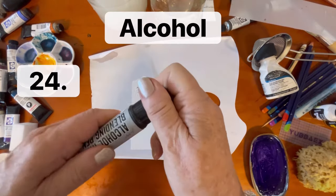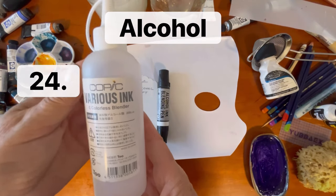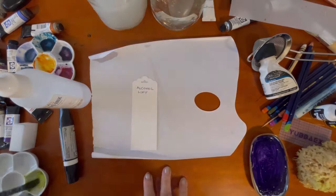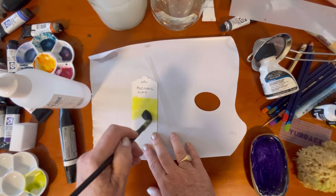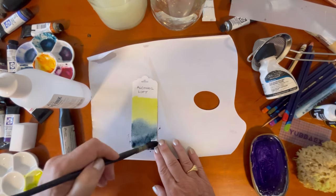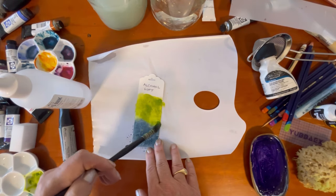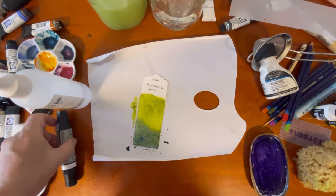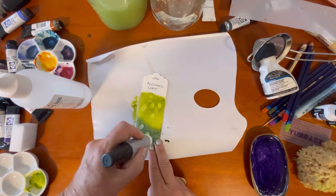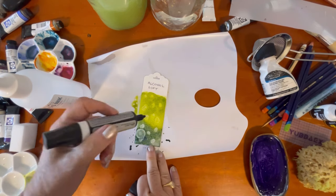Alcohol is the next technique. I'm using one of these alcohol blending pens — you could use isopropyl alcohol or Copic colorless fluid, any of those would work. I lay down a thick layer of paint. You can spray alcohol onto your paper but I'd do that outdoors. This blending pen has a very fine tip and a slightly broader tip, and you'll see I get different sized circles when I turn the pen around. Over time you'll see them start to diffuse and get bigger.